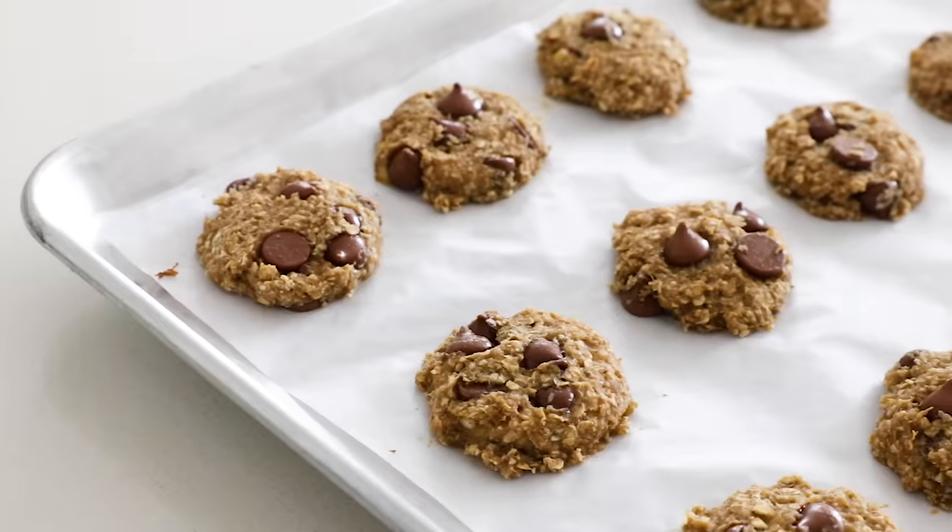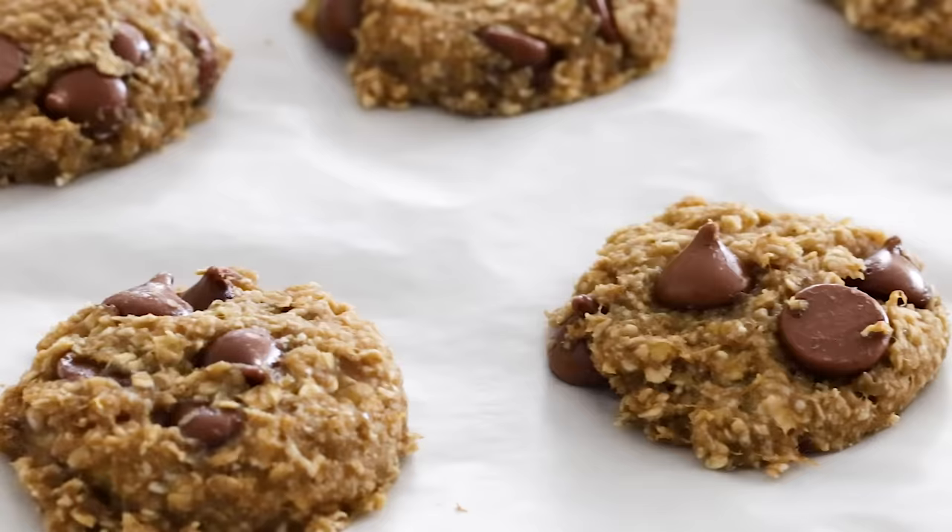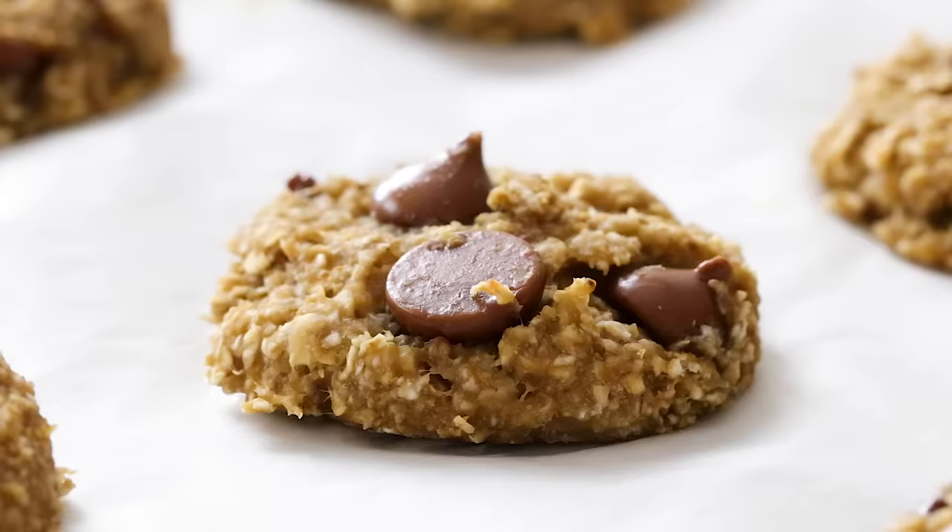Today I'm going to show you how to make the easiest banana oatmeal cookies. I know it might be hard to believe, but there are just three ingredients. You don't even need eggs, sugar, or milk. You just need bananas, oats, and your favorite mix-in, like chocolate chips. That's it. So let me show you how to make them.